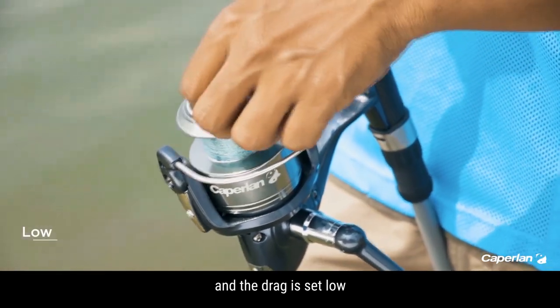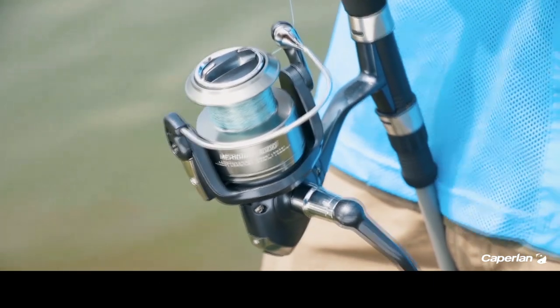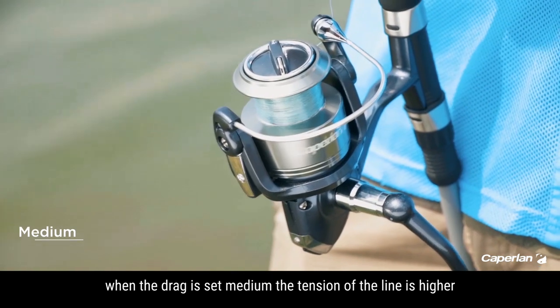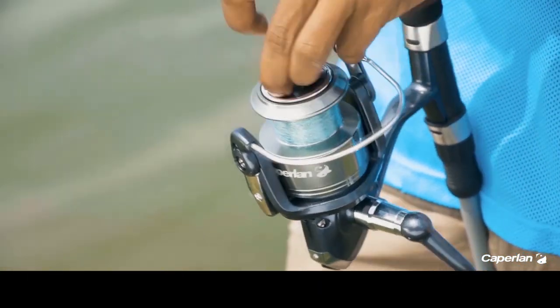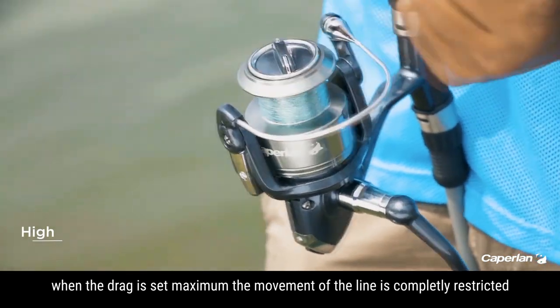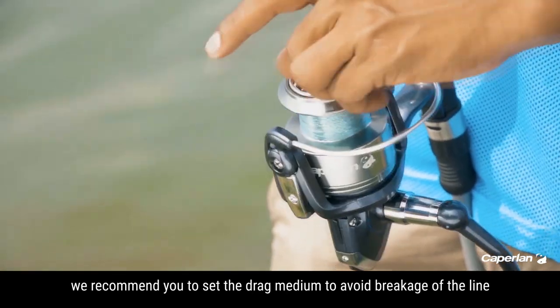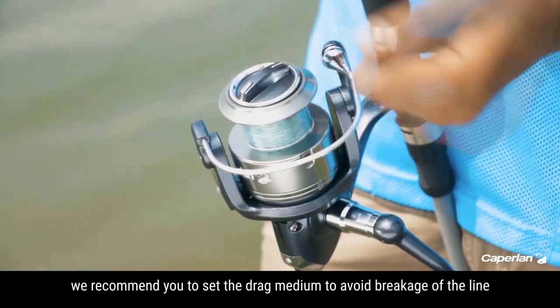When the drag is set low, the movement of the line is free and smooth. When the drag is set medium, the tension of the line is higher and the movement is slower. When the drag is set maximum, the movement of the line is completely restricted. We recommend you to set the drag to medium to avoid breakage of the line.